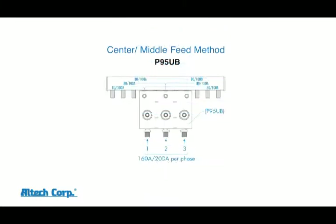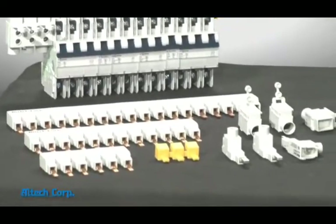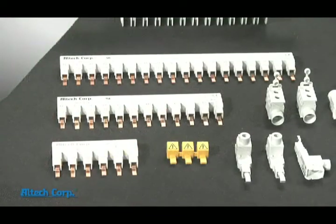When using our P95 UB as a center feed, 160 amps per phase can be achieved with our 18 square millimeter bus bar and 200 amps per phase with our 25 square millimeter bus bar. Because of UL creepage and clearance requirements, the UL 49 bus bar version is molded in 6, 12, and 18 pole configurations.